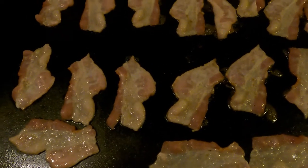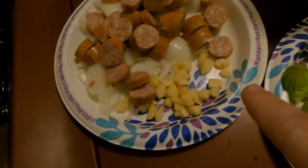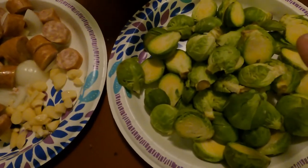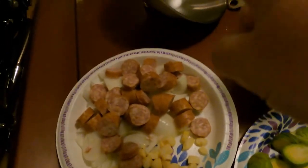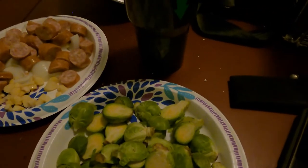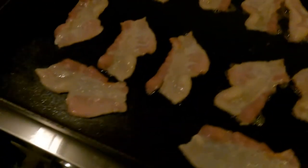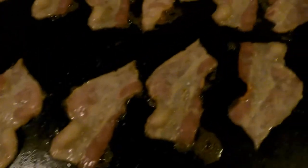Alright everybody, we've got the bacon going. We're gonna get that cooked down a little bit, then go to the sausage, cook it down a little bit with the garlic, then put the onion on, let it cook down, put the Brussels sprouts on, combine everything together. It's underneath the lid right there. I'm using the trunk of my Mustang as a table because I'm doing it outside since it might look like it's gonna rain.